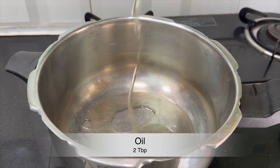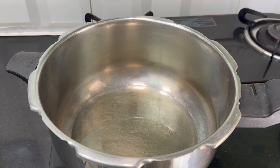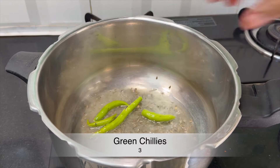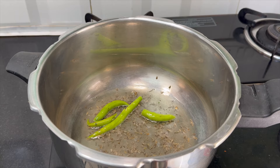Now we will put a cooker on the stove with 1 tablespoon of oil. We will heat the oil, then add 1 teaspoon of jeera, then add 3-4 more teaspoons of jeera.